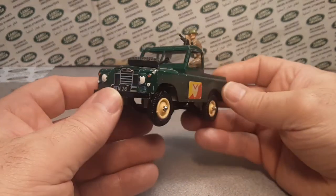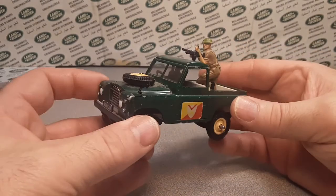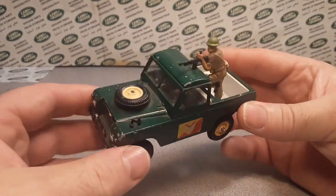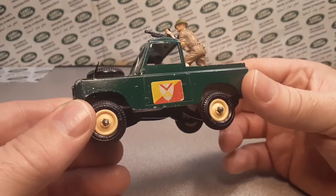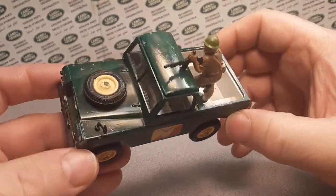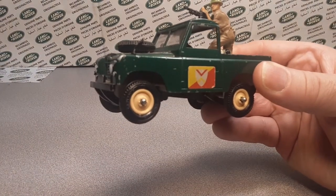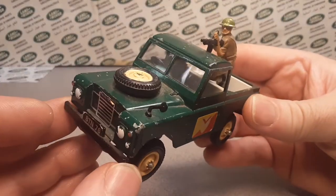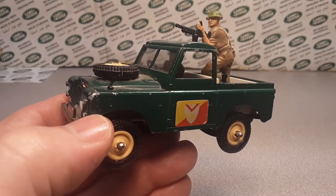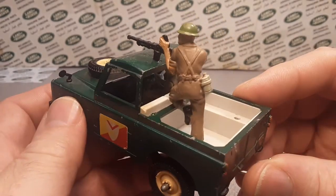As I was saying, I have other Britains and I did a video on one before — we'll tag that at the end. This is the oldest one that I have, I believe. Well, I have one more — the 109 that has a steering wheel in the back, which I think was one of their first ones. But this is the one and only I have of this 88 wheelbase. I'd like to get the police, the safari, or even the farm one. I'm always keeping an eye out for those.